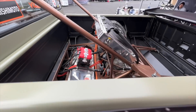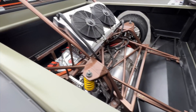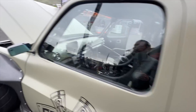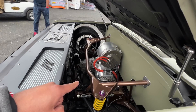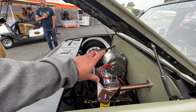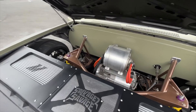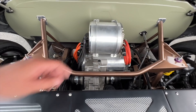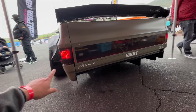They're using full-size Tesla performance motors — one in the rear that drives both rear wheels. Then they have a modified Tesla motor in the front, and what they did is they had to take that motor and split it in half so that it would fit inside the frame right there. They took the controller off of it and rearranged it to make it fit.